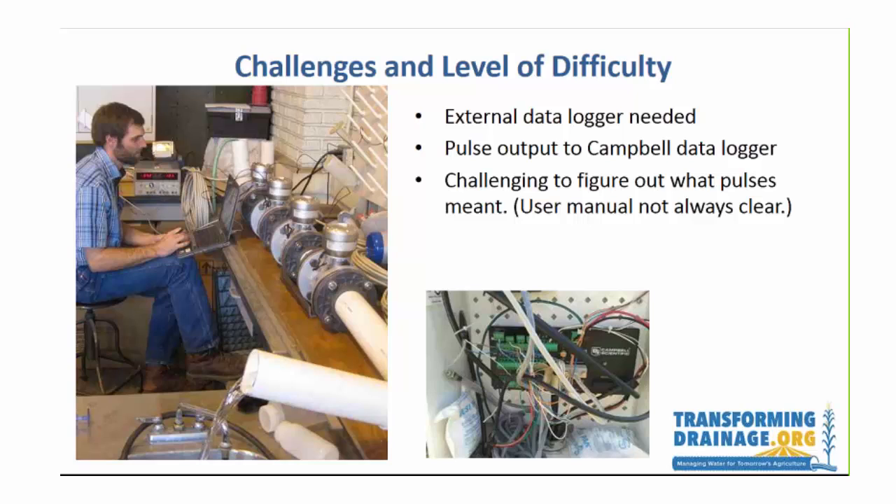The challenges and level of difficulty — I can say with confidence that this was quite challenging. The sensor and signal converter do not come with a data logger, so we needed to connect to an external data logger. There were a lot of issues figuring out which pulse output channel was which for the Campbell data logger. Kyle Brooks was sometimes frustrated by a user manual from Germany that was not quite as clear as he wished. We tested a system of four different flow meters in a row with water being pumped through, with a power supply, just to understand what pulses were going into what, and then it went into a data logger.